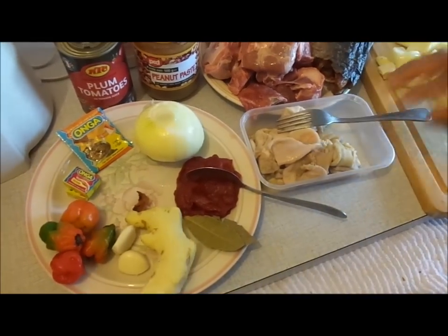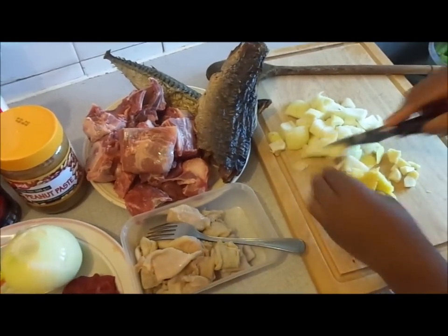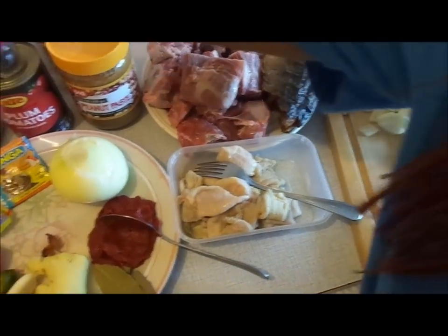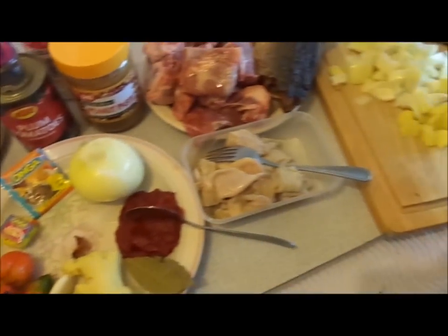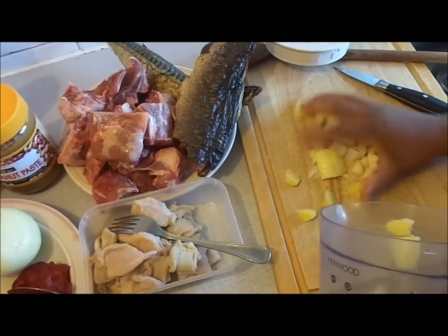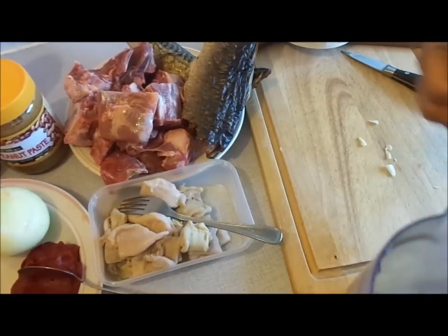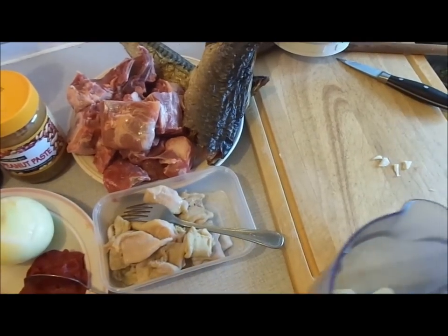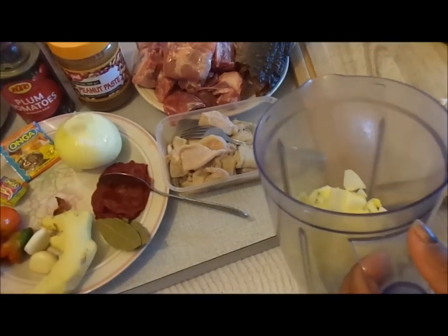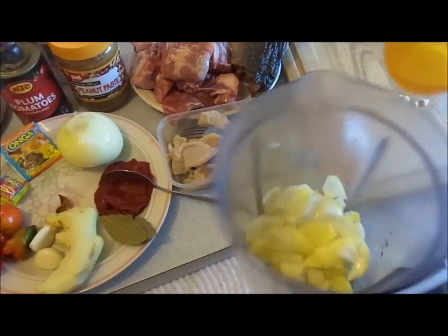All I do is chop up one of the big onions, some ginger and garlic, and I'm going to blend this in a blender to season up my goat meat. These are the chopped garlic, onion, and ginger. Add a small amount of water — enough water to blend.